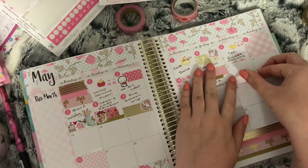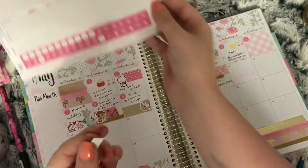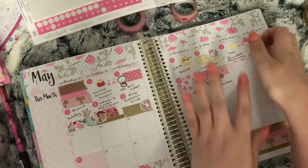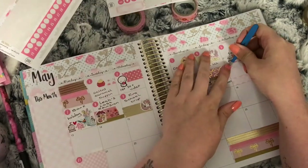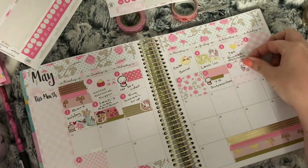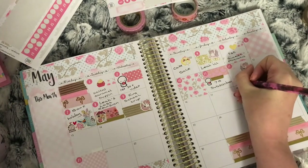On the 12th, we met my mom near our house and went for a picnic at the park. So I used a flag from the kit and put the date dot on top of it. I also used a quarter box and my Friend Mochi unicorn again.